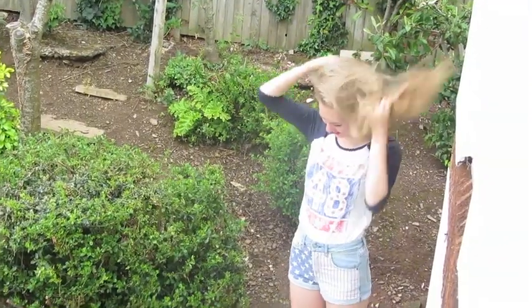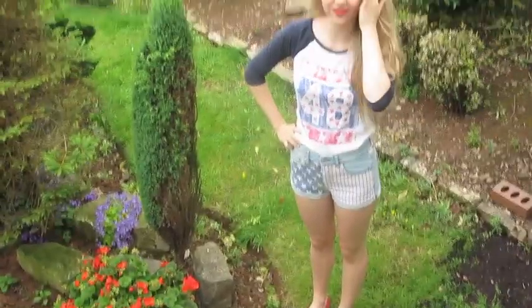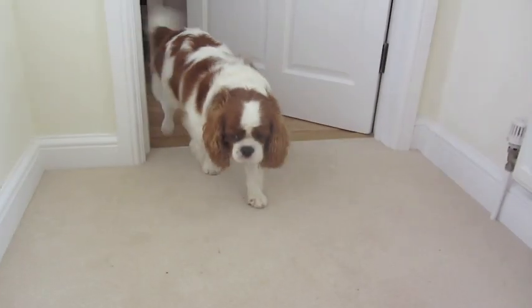So now I'm taking my hair down, and that's what the outfit looks like with hair down. Thank you so much for watching. I hope you enjoyed this, and I hope you have an awesome 4th of July. Thanks for watching! Bye! Happy 4th of July!